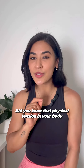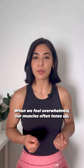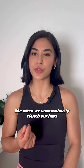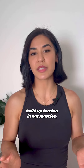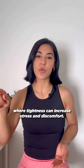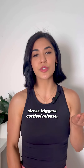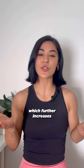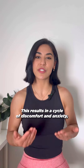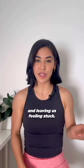Did you know that physical tension in your body can greatly affect your mental stress level? When we feel overwhelmed, our muscles often tense up, like when we unconsciously clench our jaws or shrug our shoulders. These physical reactions build up tension in our muscles, creating a feedback loop where tightness can increase stress and discomfort. At the same time, stress triggers cortisol release, which further increases our muscle tightness and fatigue. This results in a cycle of discomfort and anxiety, making it even harder for us to focus, leaving us feeling stuck.